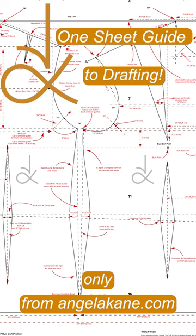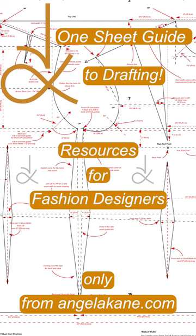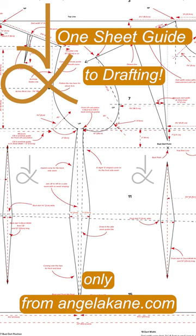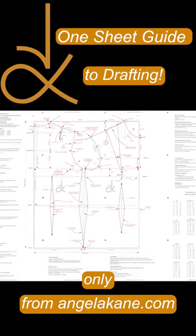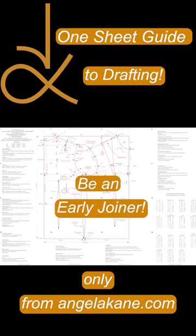Only on angelacane.com/fashion-design. Sign up for my new fashion design membership to download it, print at home and tape up, or get a poster size from the print shop.